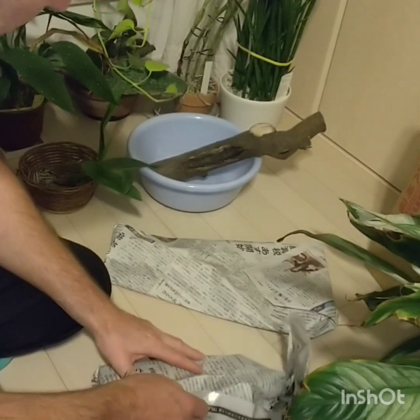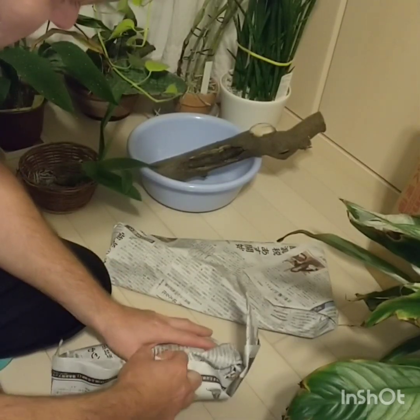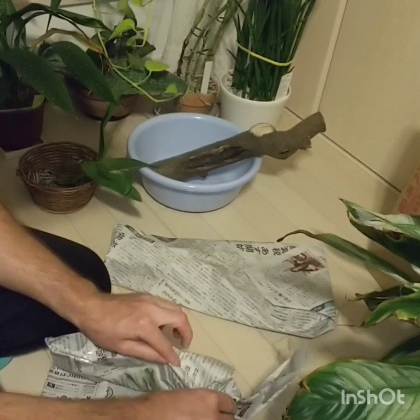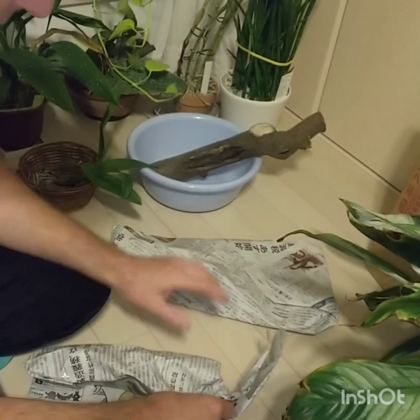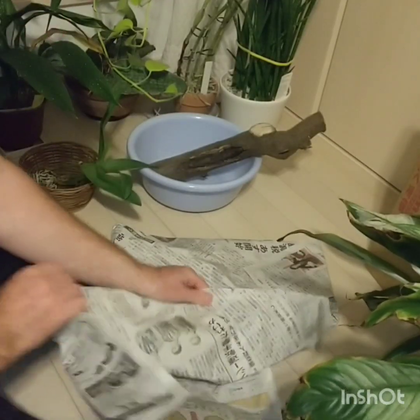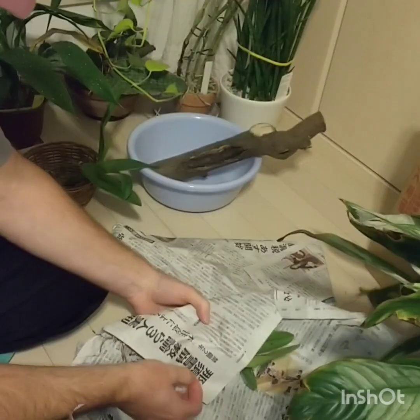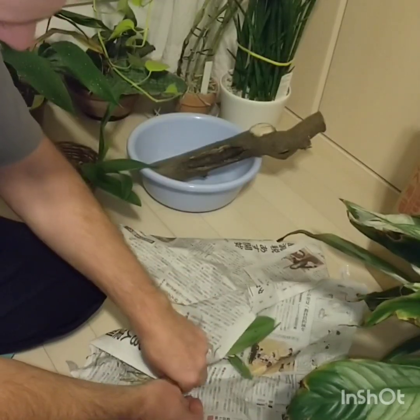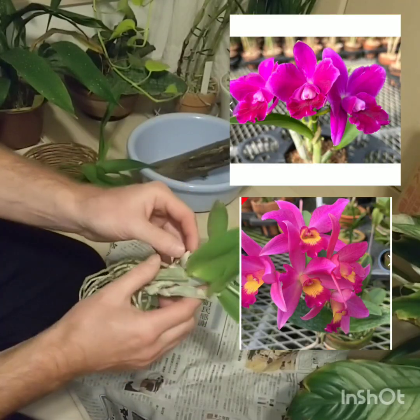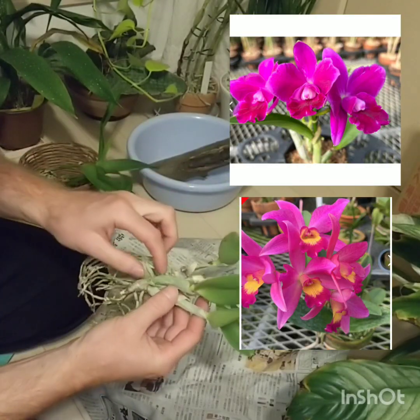All up, these two cattleyas that I bought were $15 for both of them. And I've got a bonus. If this is another cattleya, then I'm pretty amazed — getting a present like that. It's absolutely healthy. Wonderful.